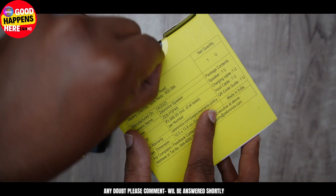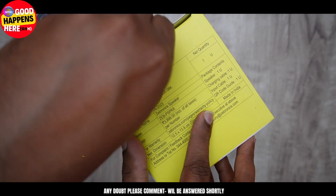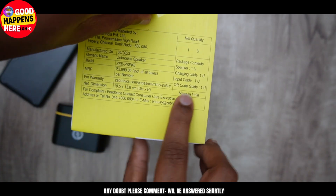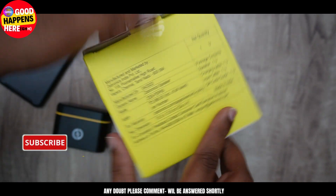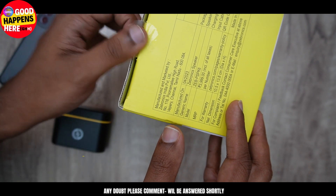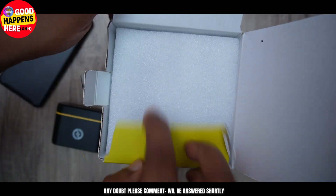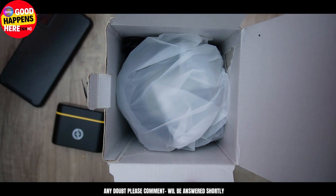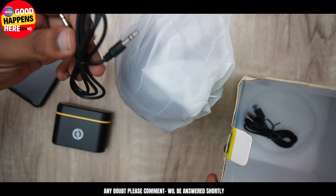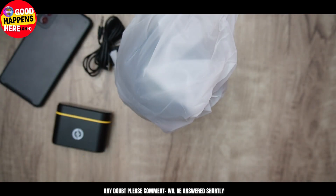This is a sealed box. I will find out that the Amazon box is neat in the box. We will open the seal. We have a thermofoil protection. We have a wire, a box cable, a Type-C cable — we are using a USB cable.